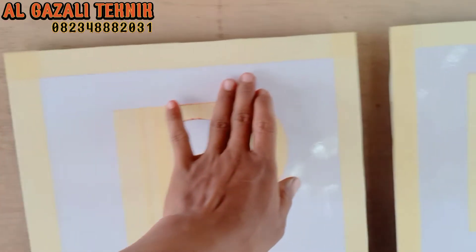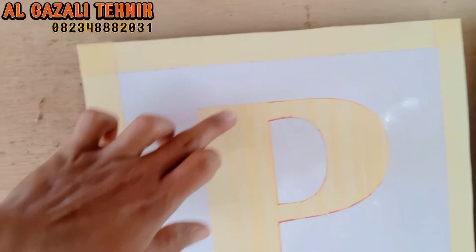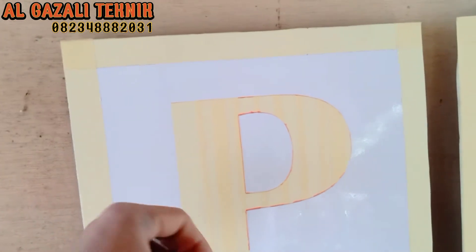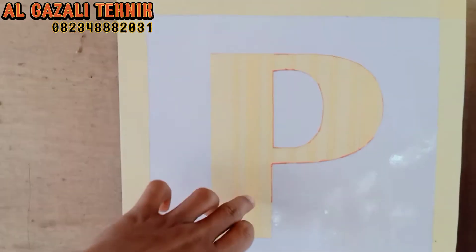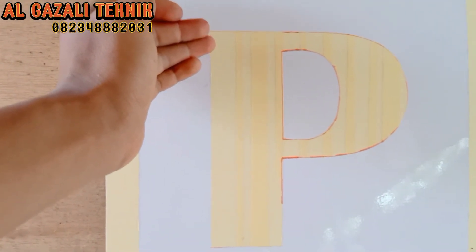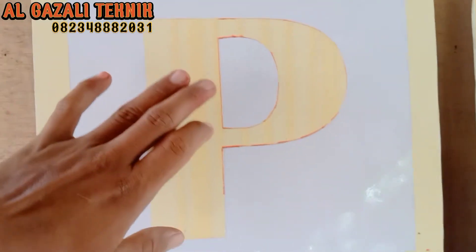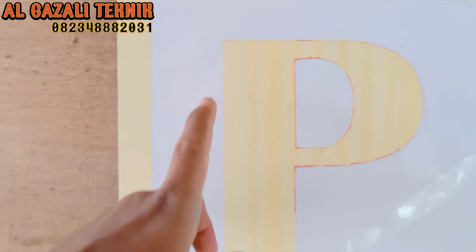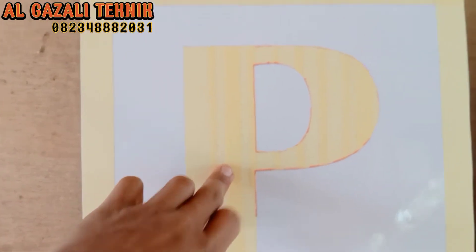Untuk latarnya nanti kita akan kasih warna merah. Jadi tulisan dengan pinggirannya nanti warna putih. Kenapa kita menggunakan isolasi kertas seperti ini, kenapa bukan kertas HVS saja yang langsung ditempelkan? Pertimbangannya adalah kalau isolasi kertas, kemungkinan rembesan cat masuk ke dalam garis leteran itu sangat minimal sekali, ketimbang dengan kertas yang langsung kita tempelkan baru kemudian kita semprot. Jadi ini lebih aman menggunakan isolasi kertas sebagai leterannya.